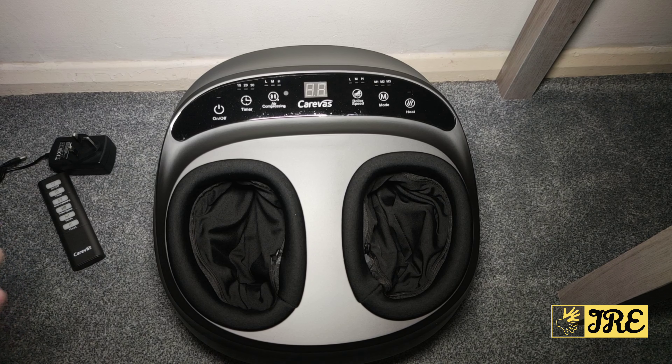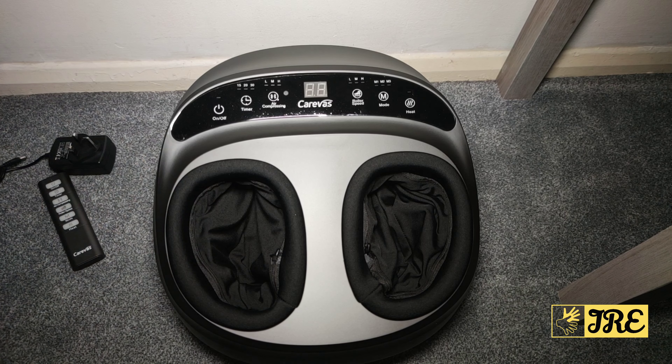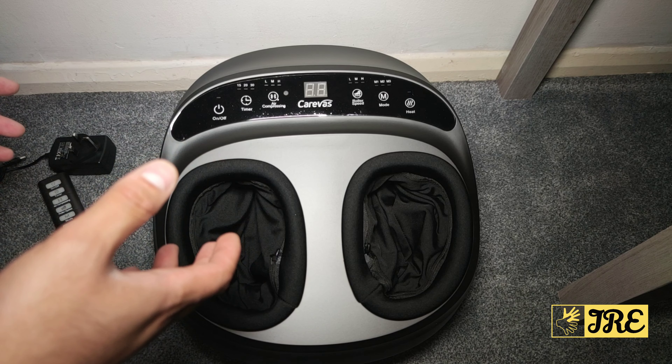Hello everyone. In this video I'll be reviewing the Tereverse Shiatsu foot massager, model number MD50233. This is a higher quality foot massager with a lot of features built in. After I go through all the features and how it operates, I will also switch it on as well.